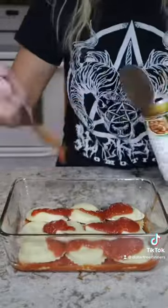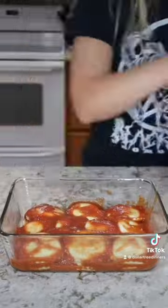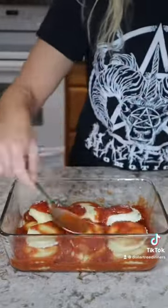Lay your ravioli in an alternating pattern to fill in every gap and repeat this process until you run out. I did about three layers before I ran out and only used about half of my jar of pasta sauce. The other half can be used for a recipe like my mini meatball subs.